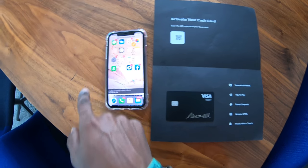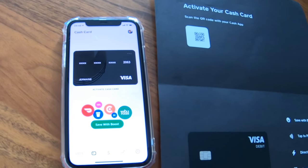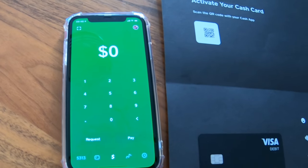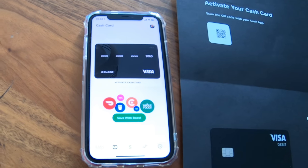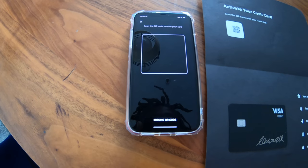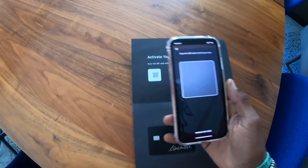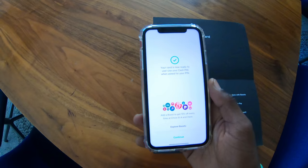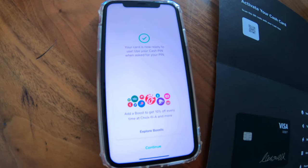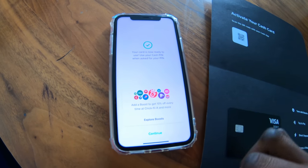We're going to go over to the Cash App here. This is the Cash App card. When you first go to the Cash App, it may not look like this — it may look different. But to get to the cash card, you want to hit the middle button. Once you get to the cash card, there's an option to activate cash card. Push activate cash card, take the phone, and scan the QR code to get your cash card activated. Look how simple that was. Your card is now ready to be used. Use your cash PIN — so your cash PIN is the PIN you set up to open the app, which is pretty cool.